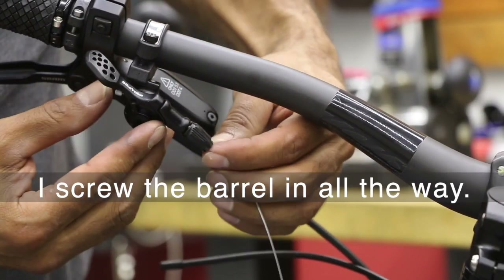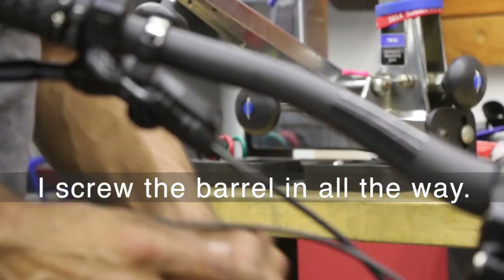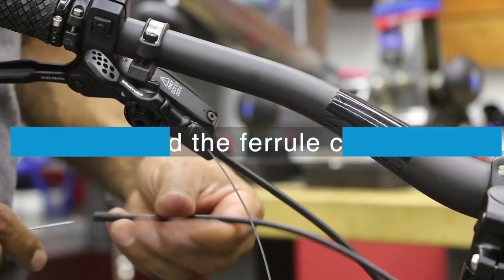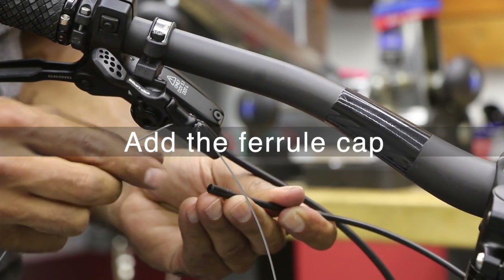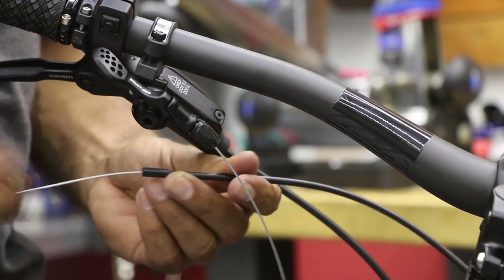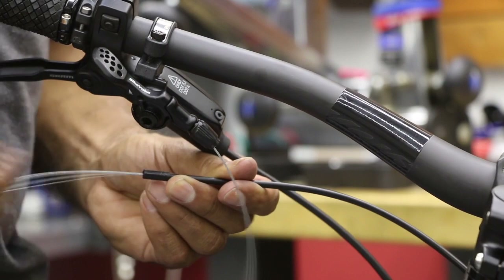Make sure that head sits where it's supposed to — kind of recessed in, sitting there. Go ahead and run this onto our housing. Don't forget your ferrule cap here. This is our guide back into the black tunnel that's going to come out the other end.